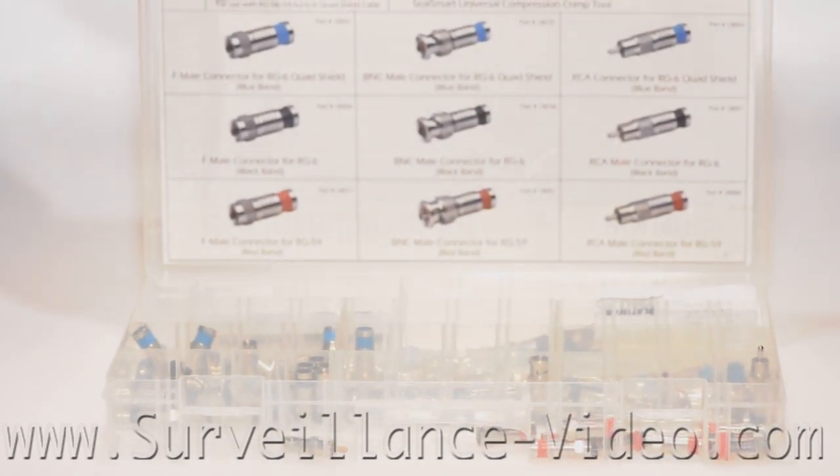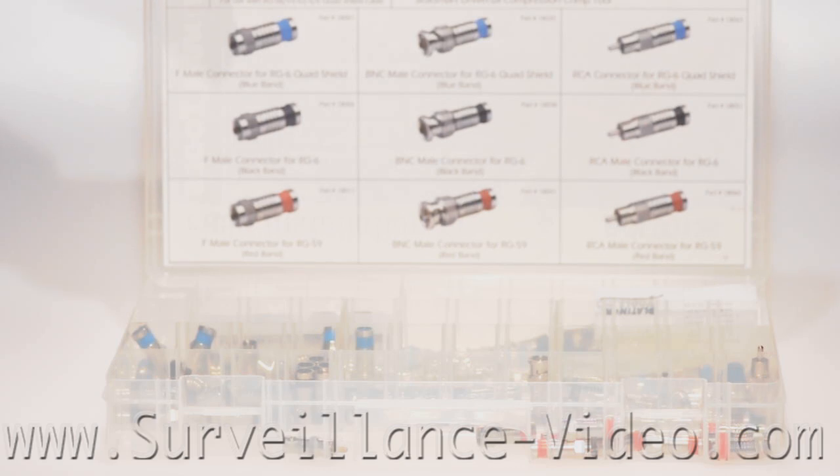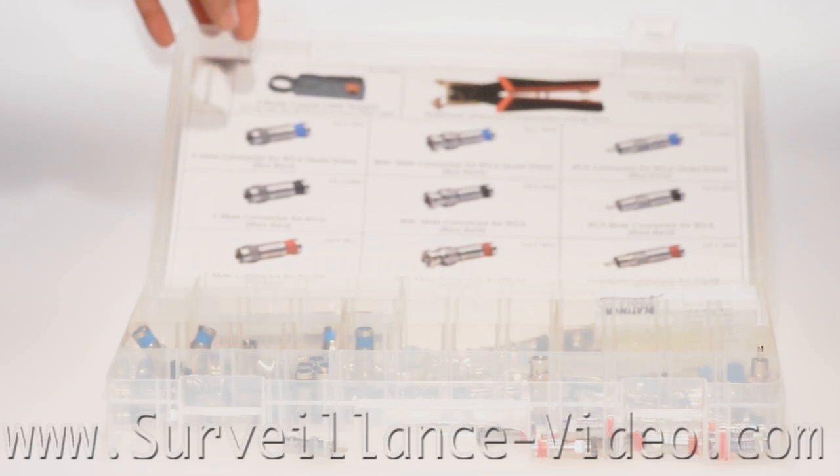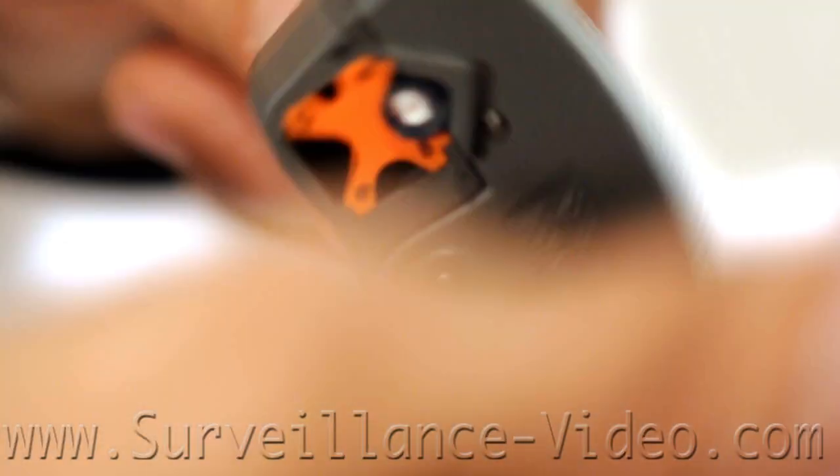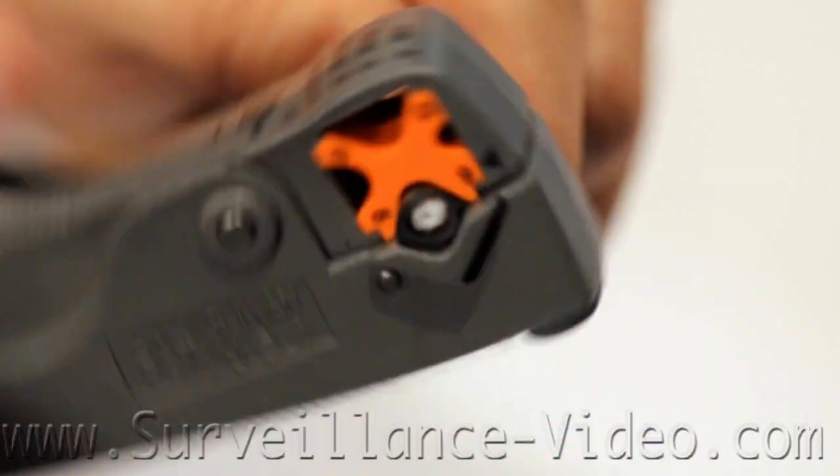We are using RG59 for this video. If you are using any different type of wire the process is still the same, but the gauge size for the wire and the connector will be different. It is important to have the right size connectors for the right wire, otherwise your connection will fail.